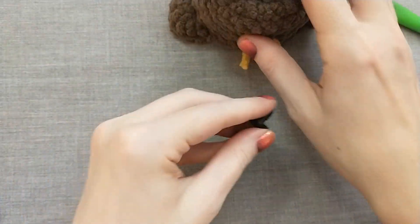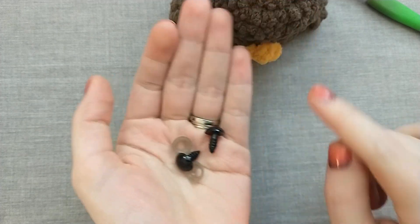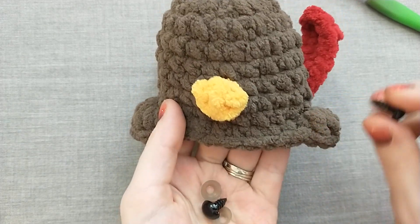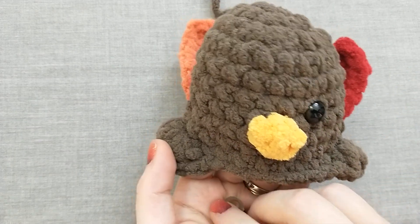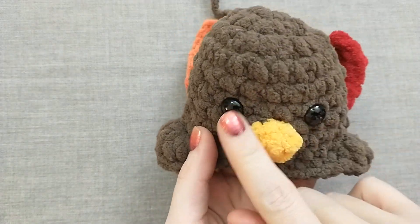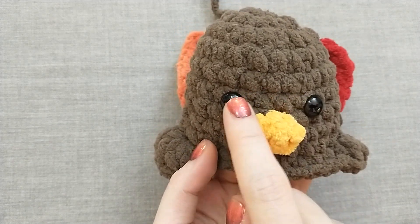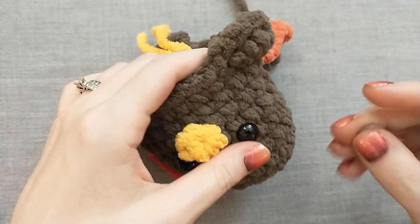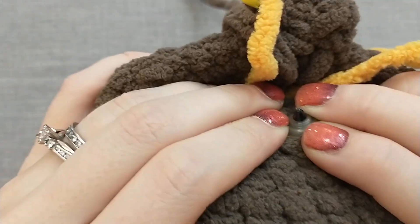Now let's pull out our working yarn and add our eyes. I'm using 12 millimeter safety eyes today — I would not suggest using these for children who are still putting toys in their mouth, anyone three and under, or anyone still chewing on things, as they could still technically pop out. For young children, just use some yarn and make eyes instead. These go between rounds six and seven, about four stitches apart, but mainly you want to make sure they're centered on the beak. I'm happy with how that looks — go ahead and push the backing on until it clicks.